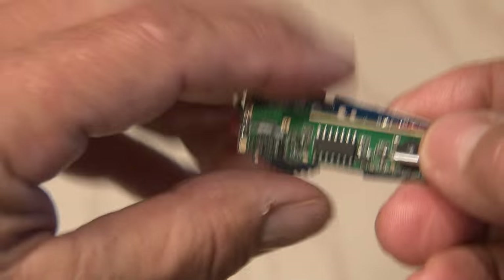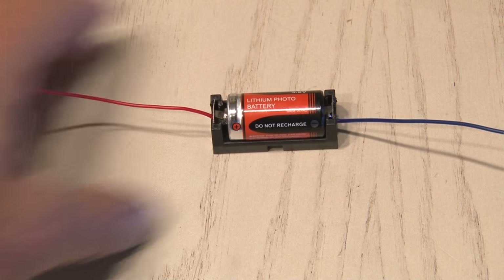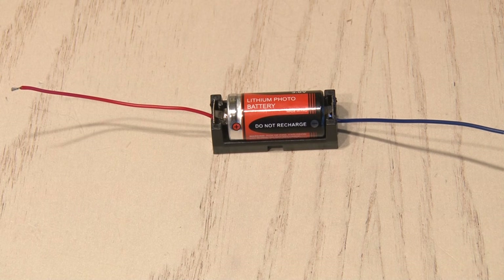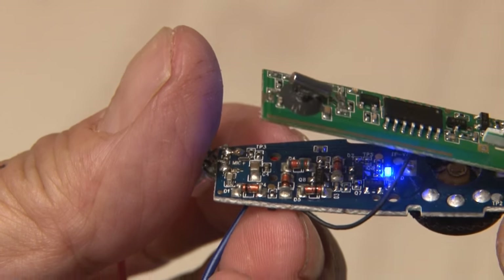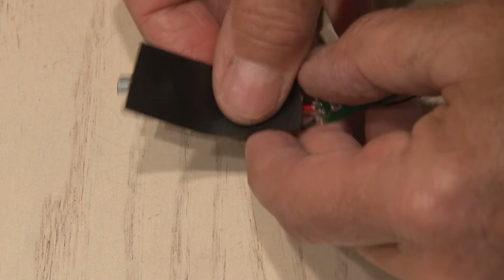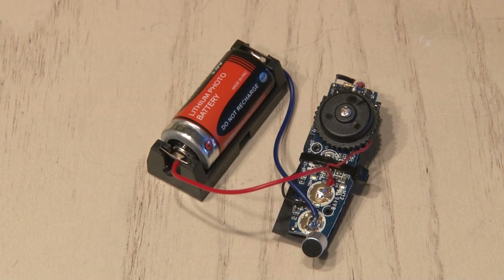These two components will fit real well together, but now we need some power. For that, I'm going to use a single 3-volt battery and holder. After hooking up power, you can see as we fire up the personal amplifier, it's ready to go. I stuck some electrical tape on one board, because when I put these together I don't want a short circuit. I zip-tied them together, and our transmitter is ready to spy.